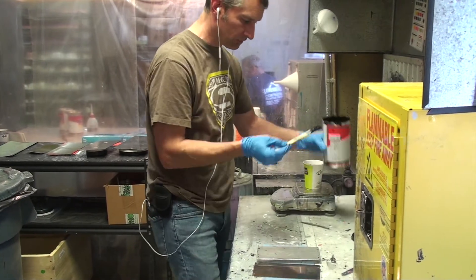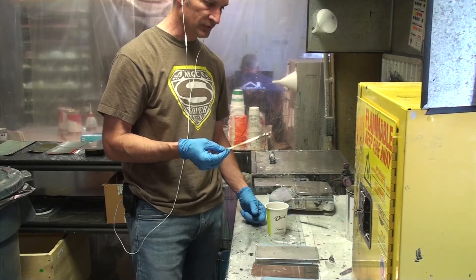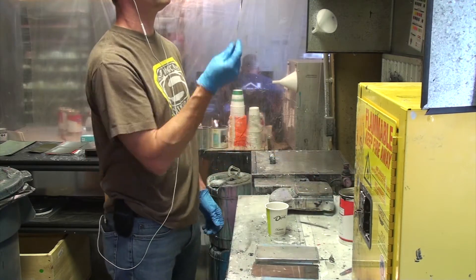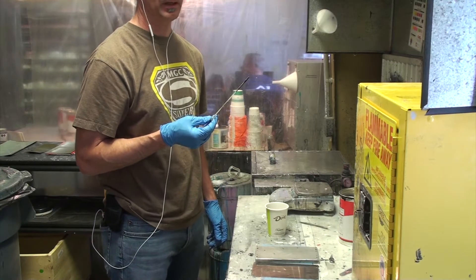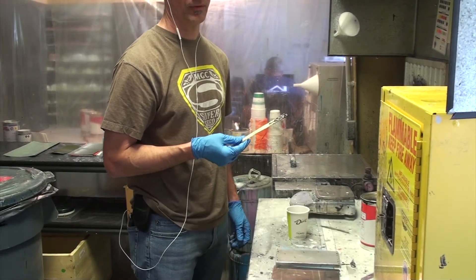Since we're not using hardener, it's not really crucial to use the digital scale so much. It becomes critical when you add hardener, because it has to be mixed to certain ratios. On this ink — PLT12 — we use a hardener called PLH at a 10-to-1 ratio. So if we were using hardener, we'd do 20 grams of ink and 2 grams of hardener.